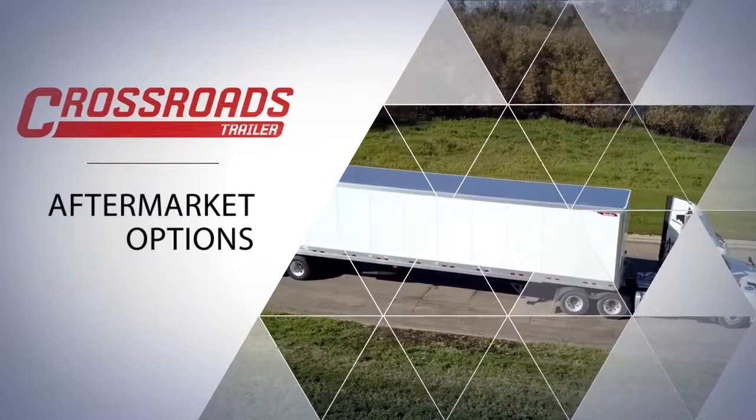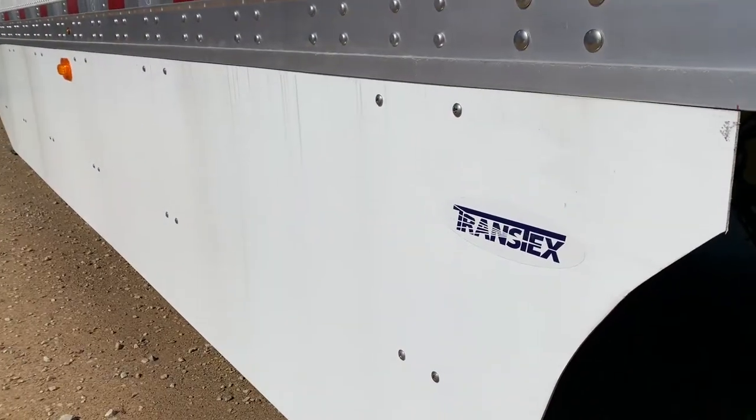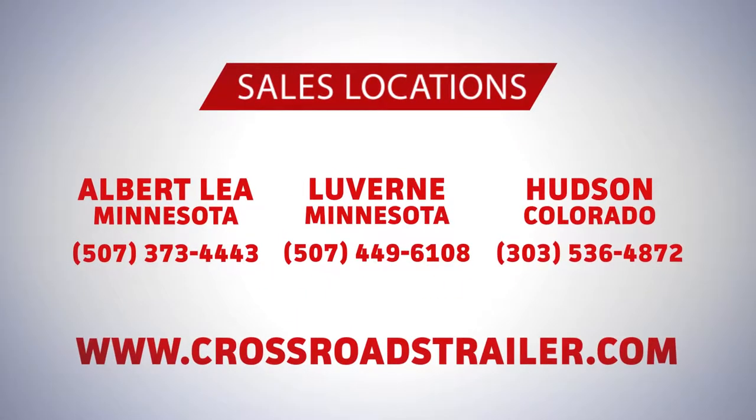Additional aftermarket options are available. Some of these options include Transtex side skirts, Smart Truck aerodynamic systems, document holders, right weight air scales, and many more. To learn more about this trailer and all the other trailers we carry, please visit one of our three sales locations, our website, or give us a call at one of our sales locations.